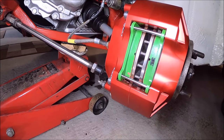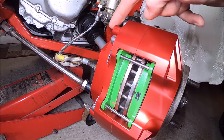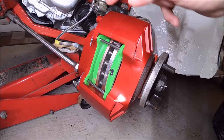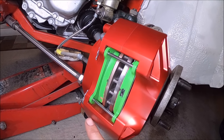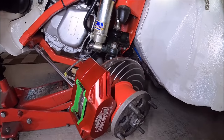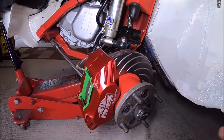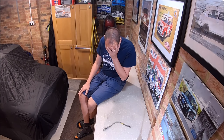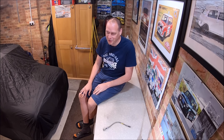The only thing I don't think is fantastic is it's got a bleed nipple down the bottom here. There's no provision to put it in the top, so the calipers are obviously not sided. On the other side that's fine because the bleed nipple's in the top, but on this side it's down the bottom, which really doesn't make it easy to bleed air out because the air naturally goes to the top. But as you can see, I just took it off, turned it upside down, and bled it upside down. Sometimes I amaze myself — and it's not always in a good way.